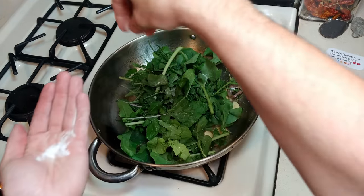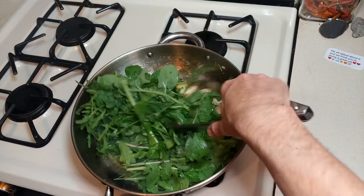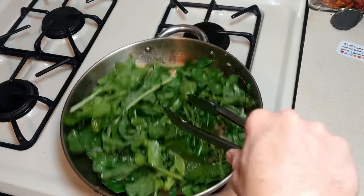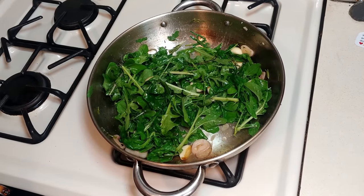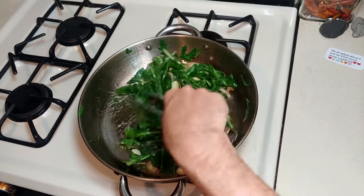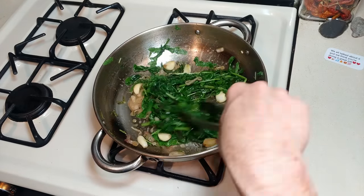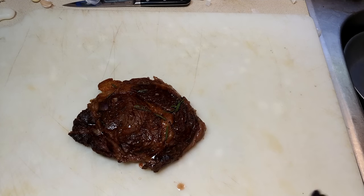We'll go ahead and add some salt and wilt the arugula. Add some pepper too. Nice and wilted. The steak has probably rested for about four or five minutes.